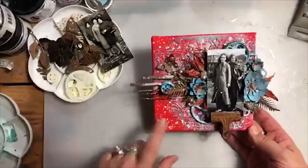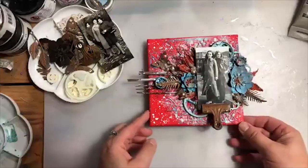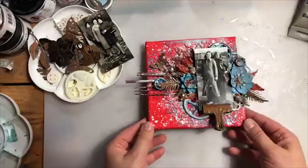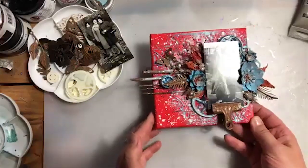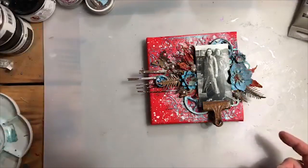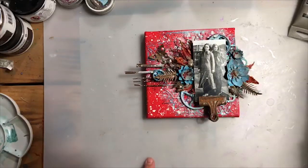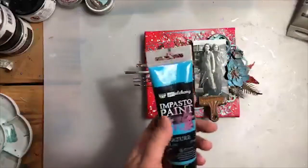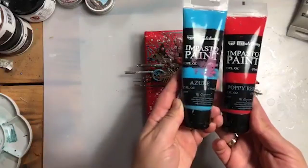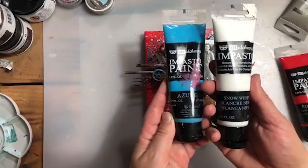I was so inspired by Anja's project. She made a beautiful tag with a butterfly on it and the background was full of texture, and she made this combination of red and turquoise. I wanted to do something very similar with the colour combination and the texture as well. I decided to go with impasto paints — I'm going to use poppy red, azure together with a little bit of snow white impasto.